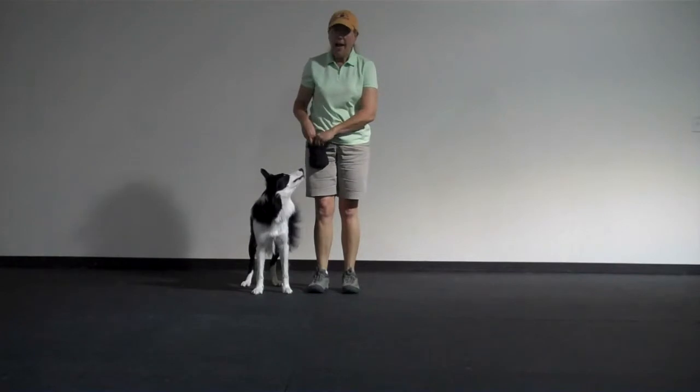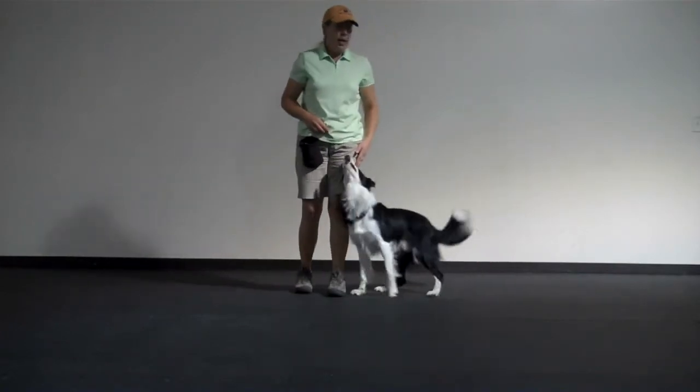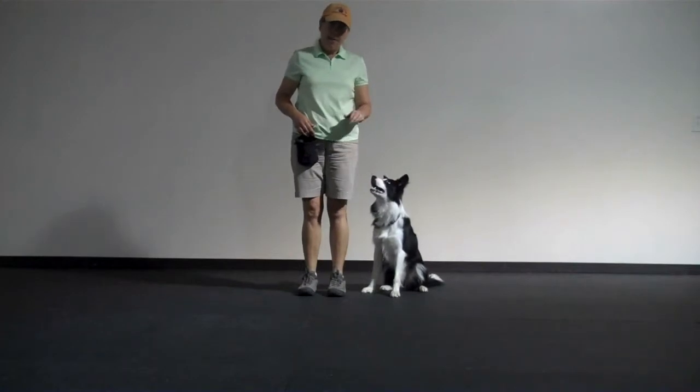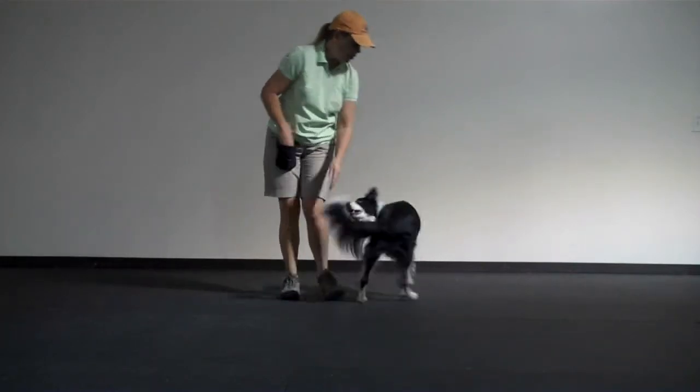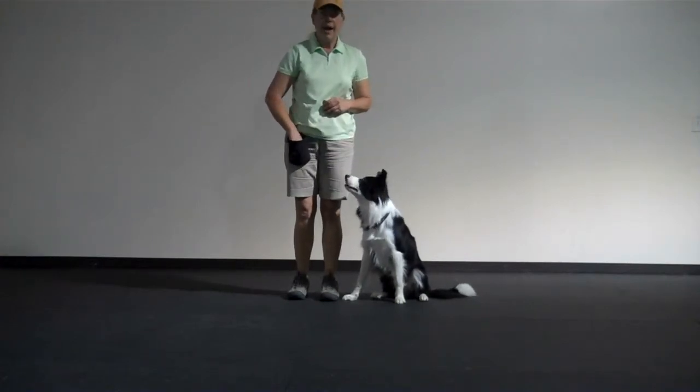As the dog gets better at it, what you want to do is get the treat out of your hand. So a left spin — left. Good boy. And you can give the dog a treat afterward.